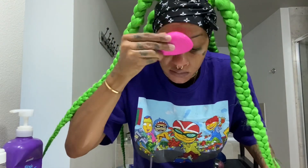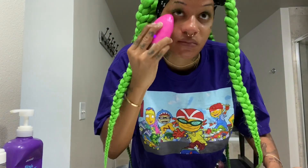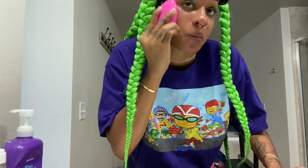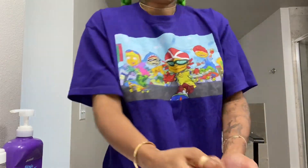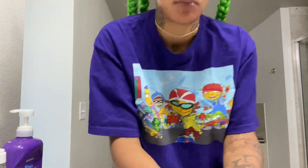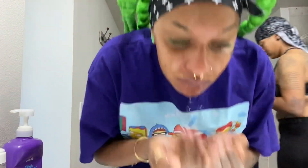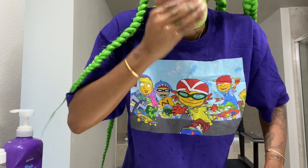This is in real time, so you guys can see exactly what I do when I wash my face. Oh, and I just got my lashes done too, so I was trying not to get my lashes wet. Now I'm just using a sponge to get the rest of the soap off my face.